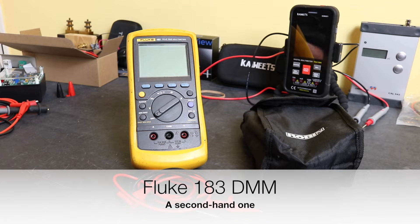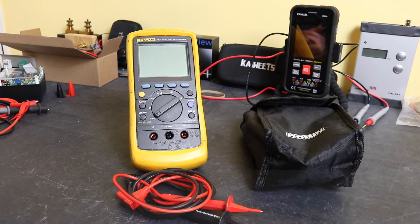Welcome back to the channel. In today's video we're taking a look at this Fluke 183 True RMS multimeter. This is normally a 5,000 count instrument, but with one of the power-on options you can turn it into a 50,000 count instrument.